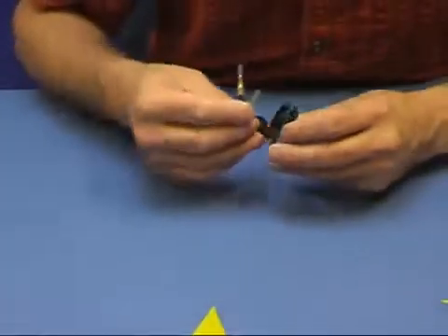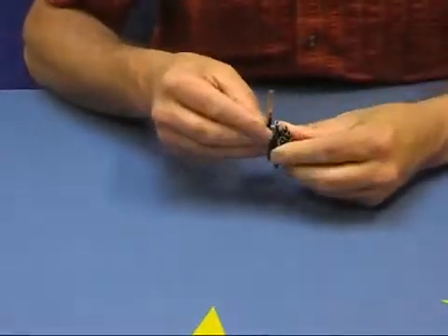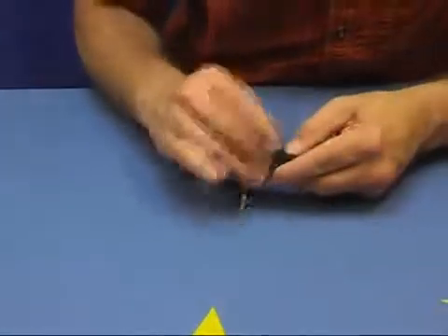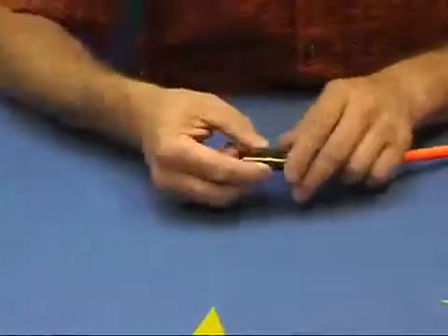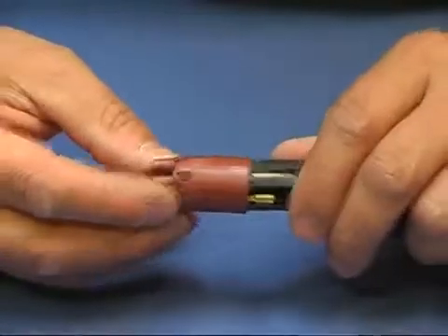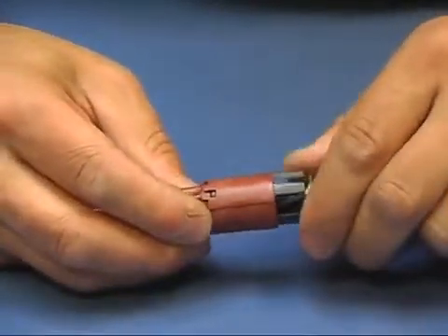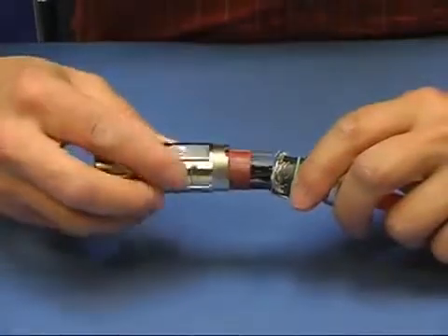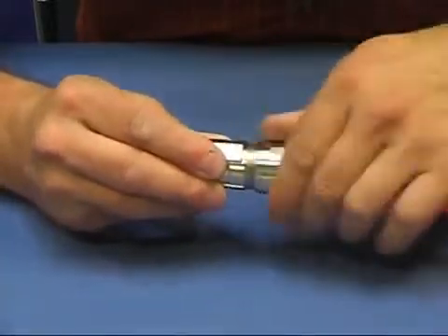After having completed the crimping, we insert the contacts into the insulation body. We then mount the connector housing onto the cable, finishing the installation by locking the cap nut.